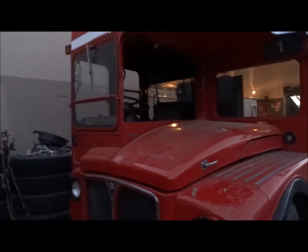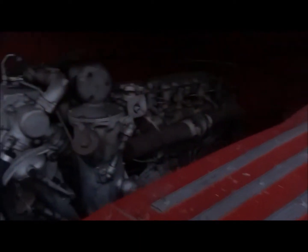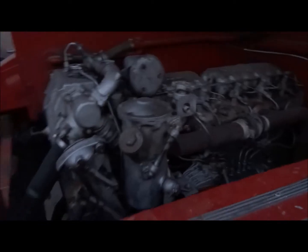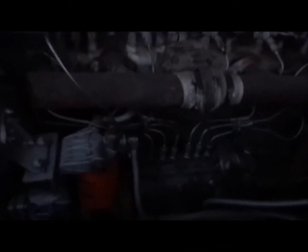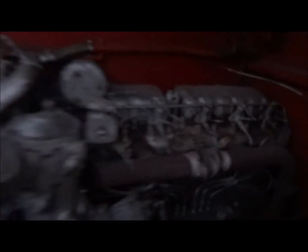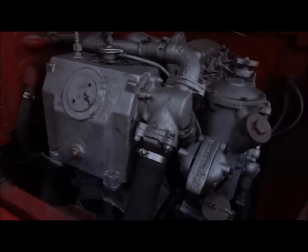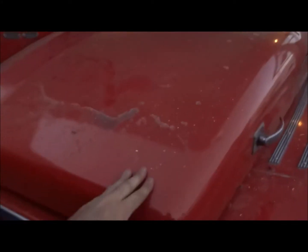Here it's a right-hand drive. Underneath the hood is an AEC 590 engine — the original engine. It's a mechanical engine, six-cylinder, 150 horsepower, 500 foot-pounds of torque. Fiberglass hood here.